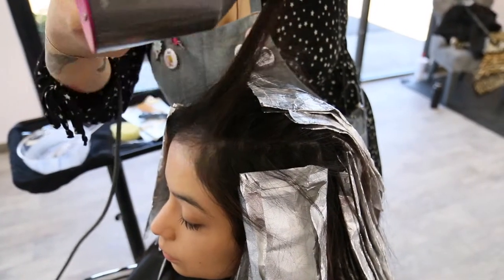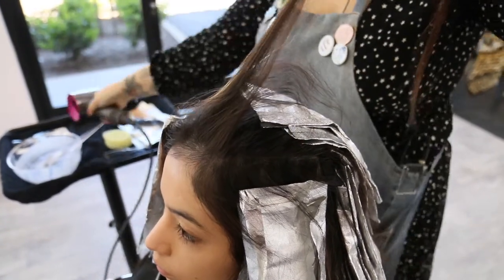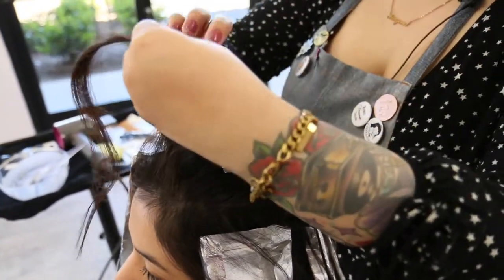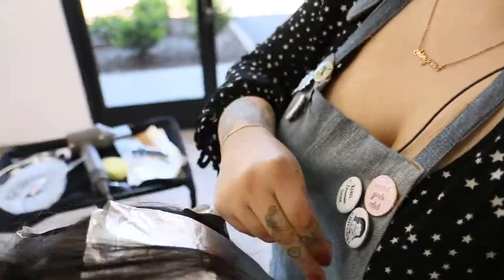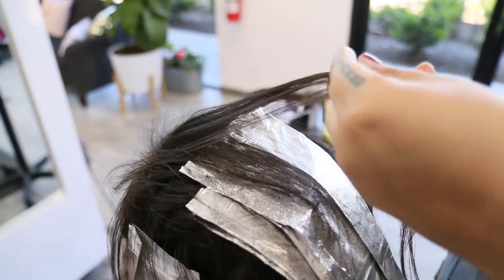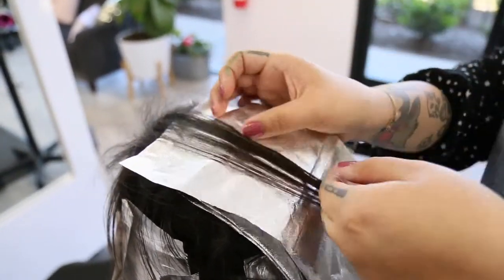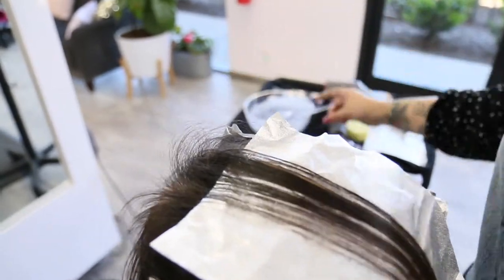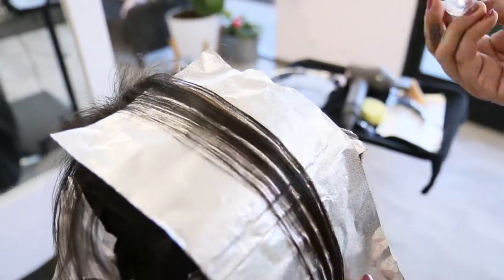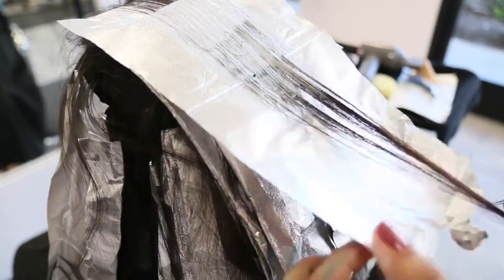The new Airtouch technique eliminates the need for teasing by allowing the blow dryer to create a soft diffusion. Airtouch offers a soft, modern, rooty look with low maintenance upkeep. You can expect to touch up this service every 3 to 6 months with a toner refresh in between appointments. With proper at-home care recommended by your service provider, your highlights will stay looking fresh.